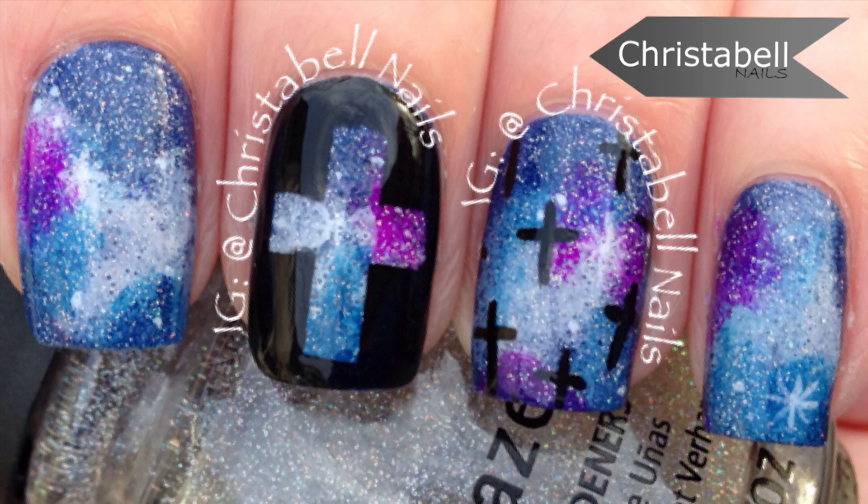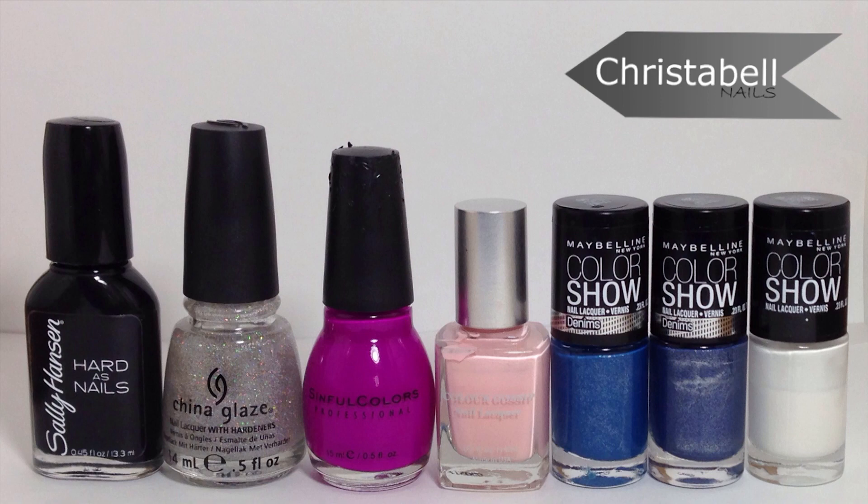Today's tutorial features a cross pattern and cross overlay on top of a galaxy print. The galaxy print tutorial was previously posted and I'll include a link below. Here is a picture of the polishes I've used, they'll also be listed below.